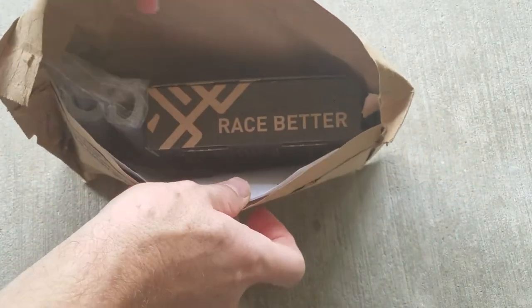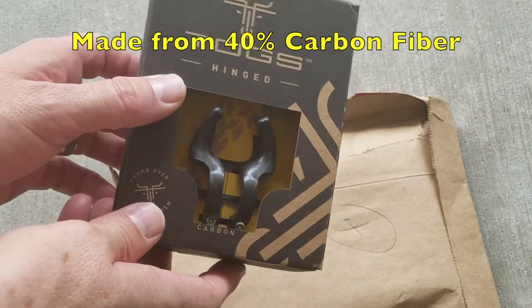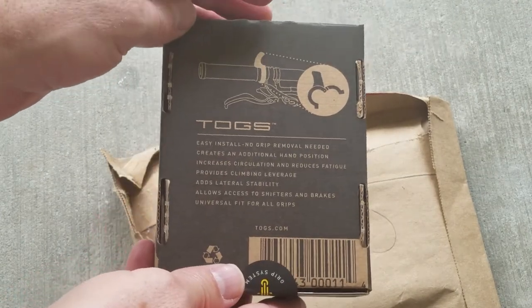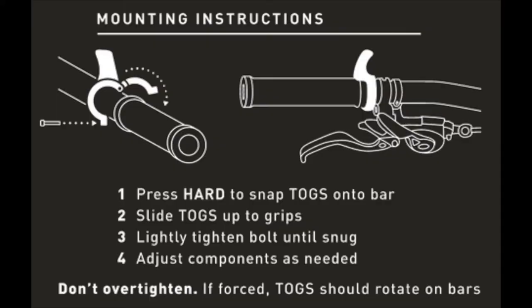Right away it says Race Better on the side of the box. You can see there's the carbon model and the hinged model, which is nice that they're hinged so you can leave your grips on and add or remove the hinged TOGS.